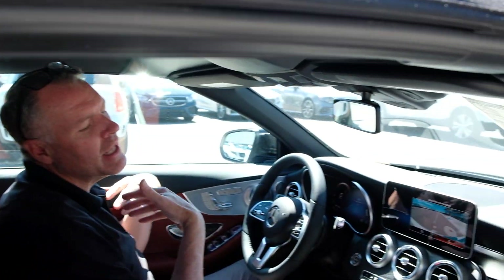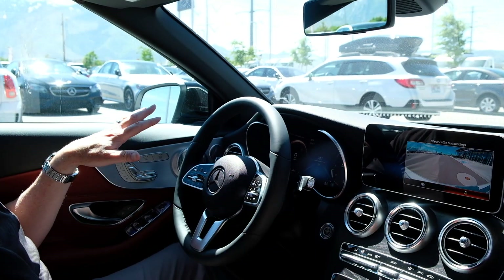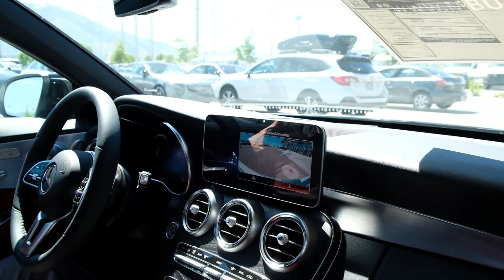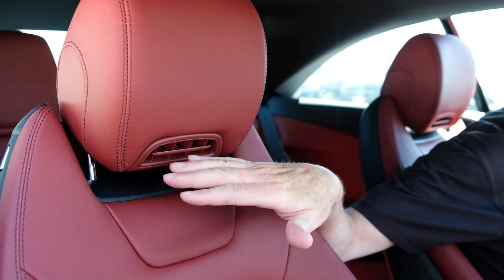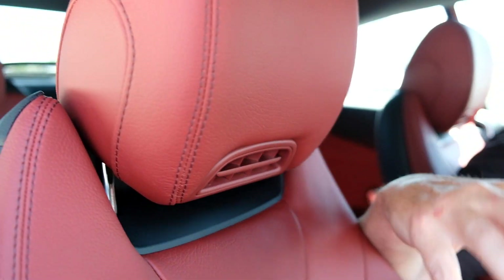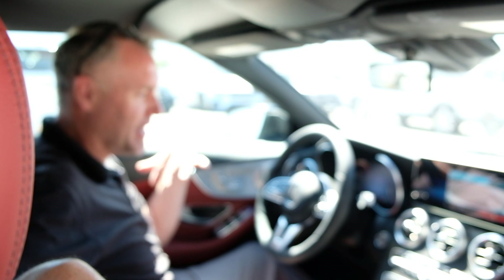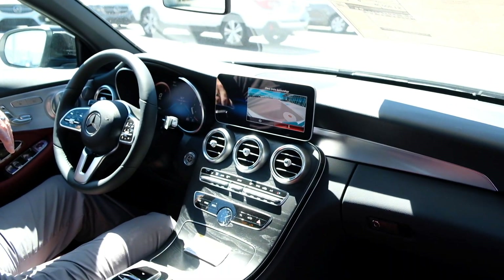Leather steering wheel, I've got the natural green ash wood here in the car, the red leather which is called Cranberry. We've got the air scarf up here so you can actually operate the vehicle year round — throw up the windows and really have some fun in the middle of December with the top down and get some nice warm air on the back of your neck.